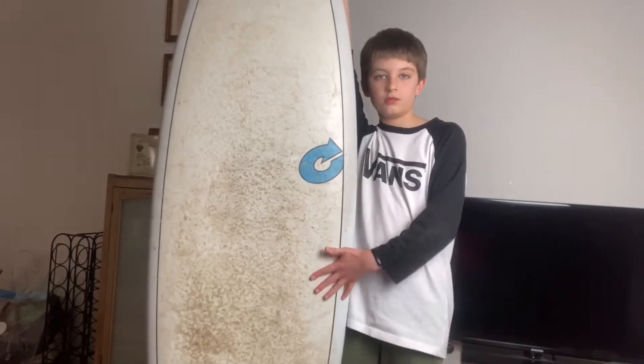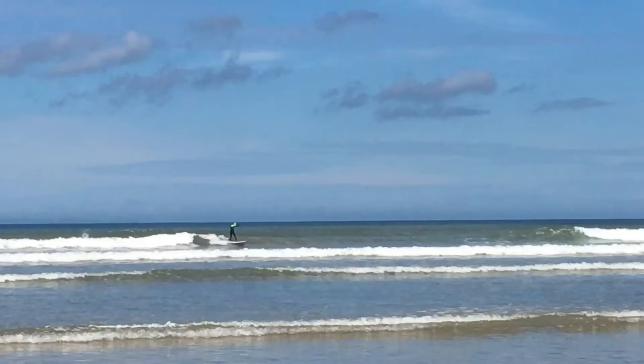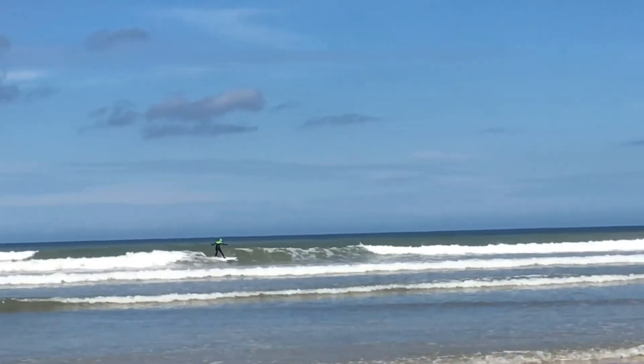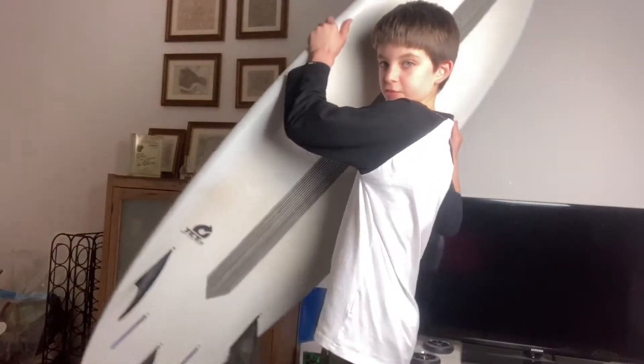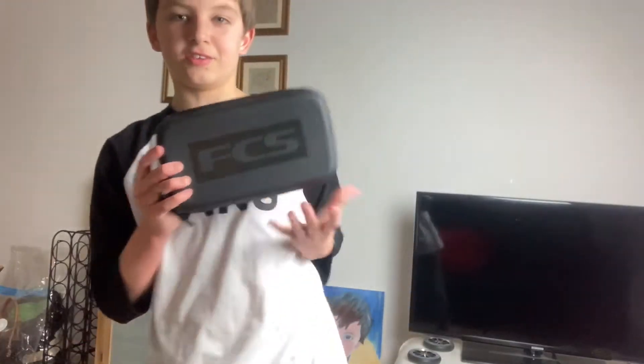It was definitely a success. It is pretty thick, but it's a fish board so what would you expect? I currently have black fins on it, but I do have some really cool fins — hold on, let me just show you.